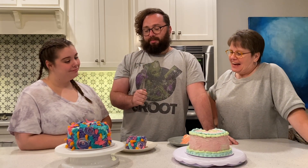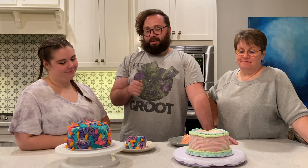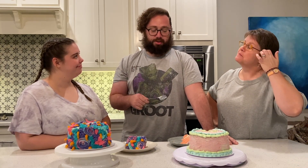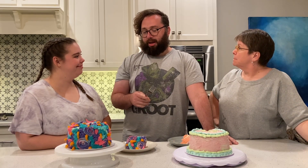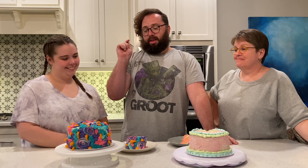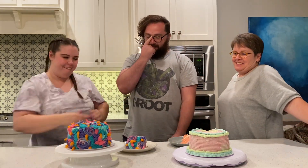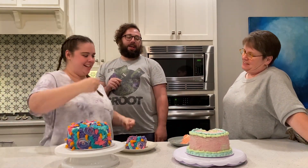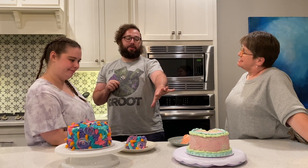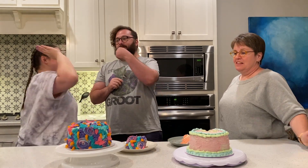If I were going to buy a cake and take decoration into consideration — which I would never actually do when buying a cake — I would probably go with this one. Yes! Killed it! There's a lot more chance for obvious mistakes to stand out in a design like that and there weren't any. Yeah, there weren't! Whatever.